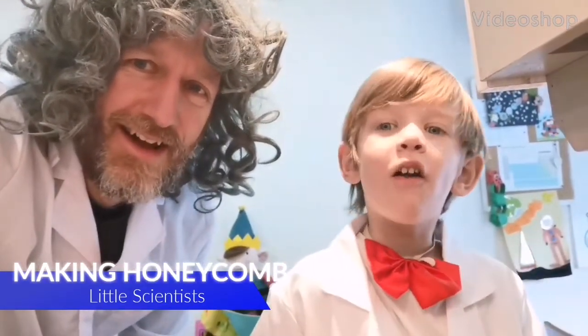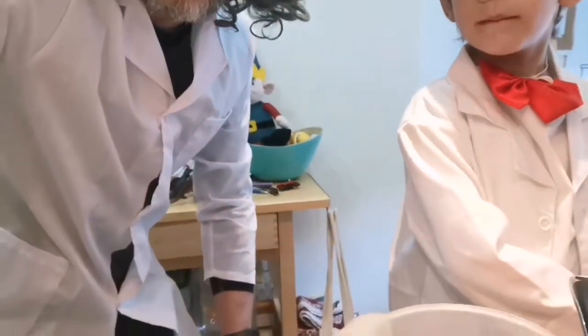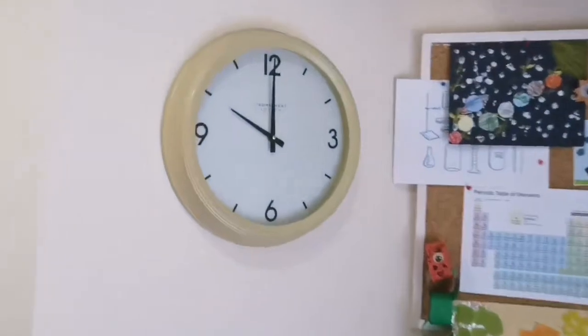Hello everybody, it's 10 o'clock and it's time for Little Scientist! Welcome from Lucas and Dr Stupido — well, Mr Stupido. Yes, Mr Stupido, that's it. I'm so stupid, and I was so stupid that I actually ordered the wrong size scientist coat — look how short it is! But never mind, it will do. And I'm a little professor! Yes, Lucas is a little professor.